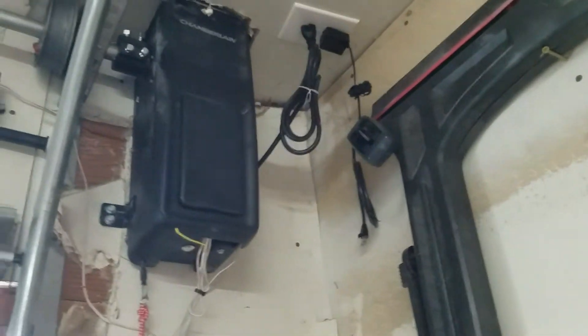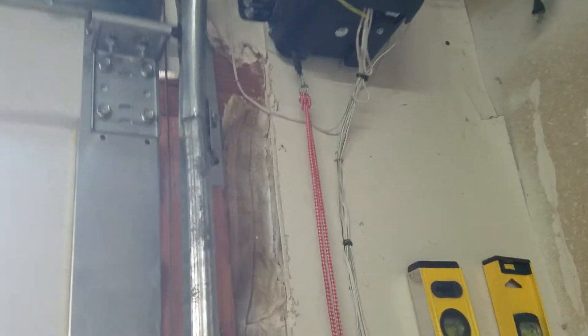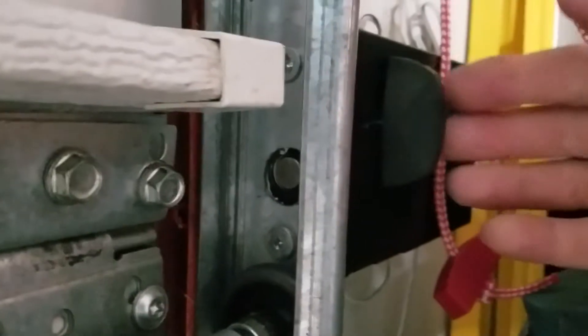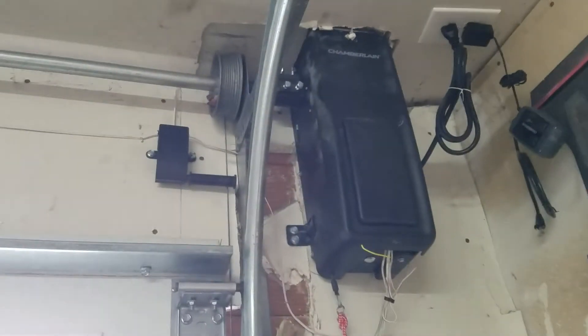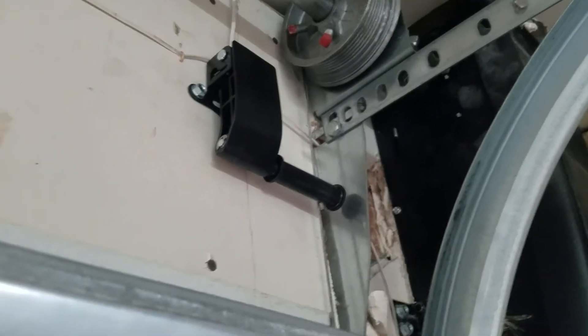It also has a wireless connection if you want to go online with it, which I don't have connected currently. You have the pull cord to release, and what's pretty cool — going over the third wheel as they recommend — it has a locking mechanism that's automated, so when the door comes to the very bottom it will lock itself. It also has a safety switch, so if the door were to come down and the cable becomes loose, it'll sense it and go back up.